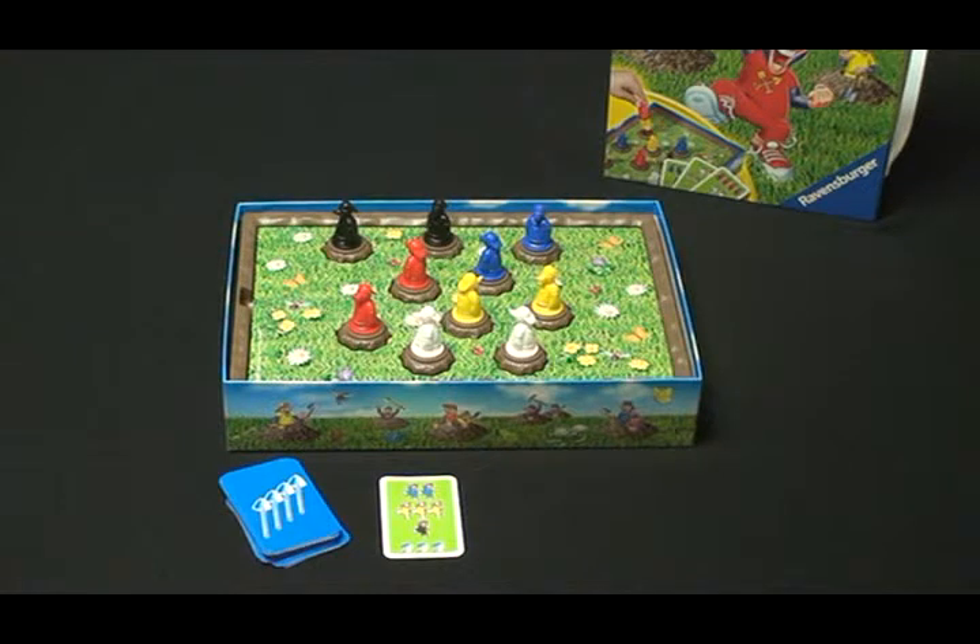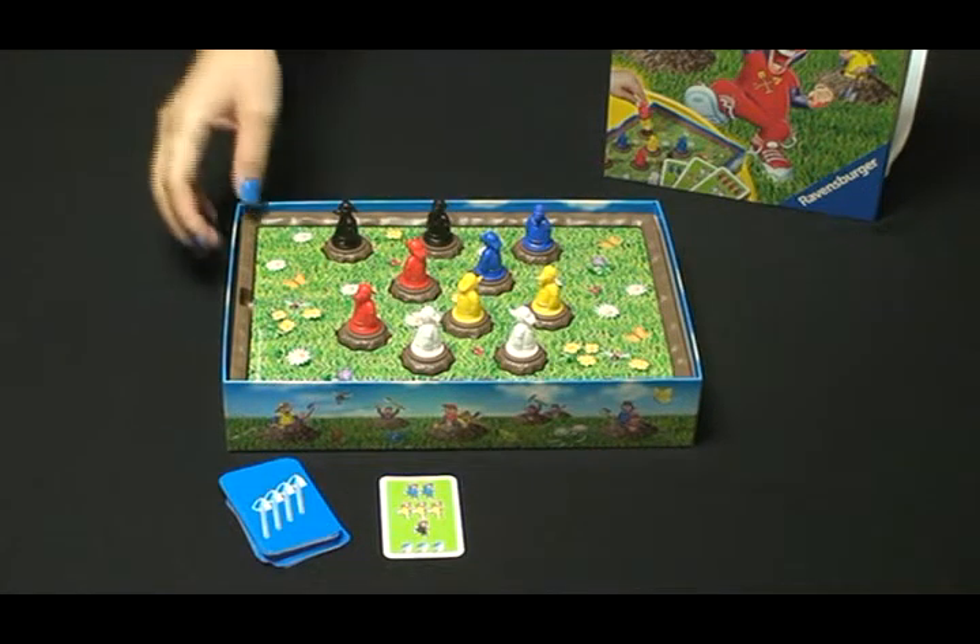Each player can have 3 chances to turn over the moles on the game board.